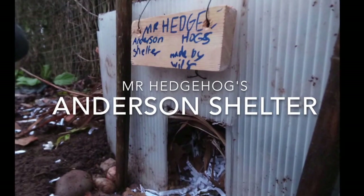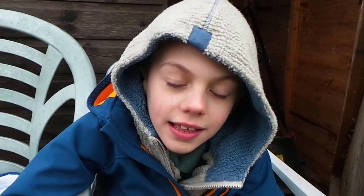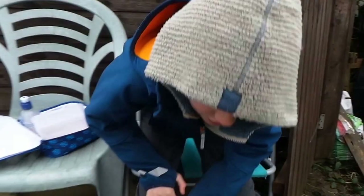Hello and welcome. Today we are going to be making an Anderson Shelter. In World War 2, families were sent a kit of bits to make their Anderson Shelter. This is our kit. We've got some corrugated plastic - pretend it's corrugated iron.